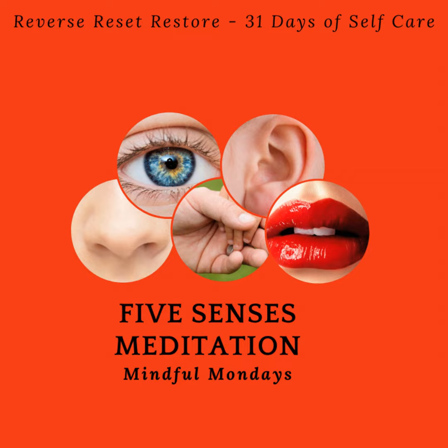As we finish our practice, just notice how your body feels in this moment. Does it feel different than before you began just a few moments ago? What has changed? Focus back on your breathing now. Take in a big breath, hold it as long as it feels comfortable for you to do so, and then exhale slowly.